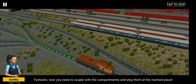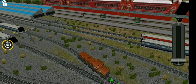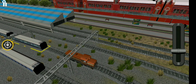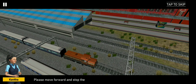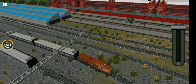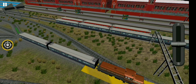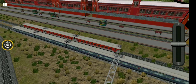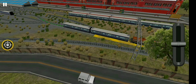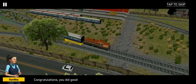Now you need to couple with. Please move forward and stop the compartment. Congratulations.